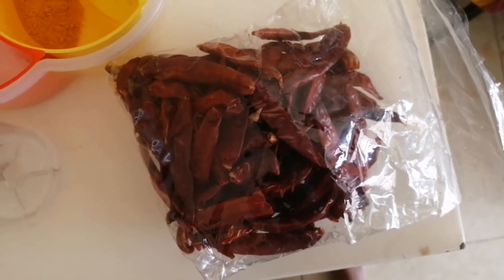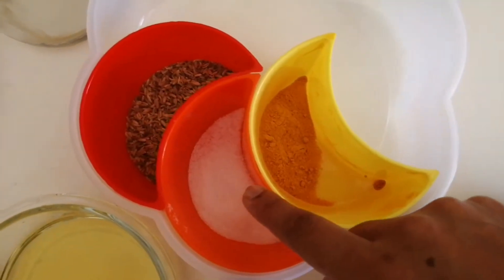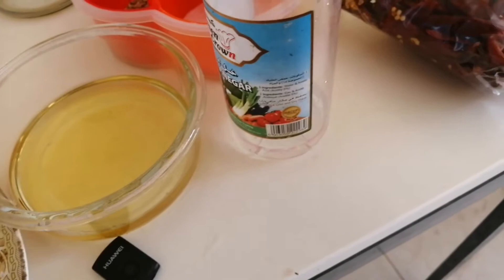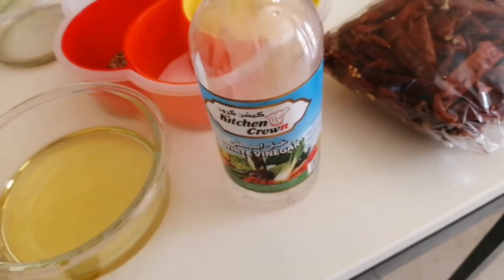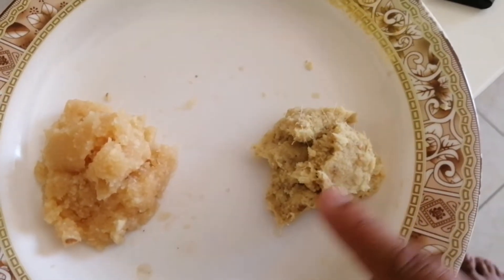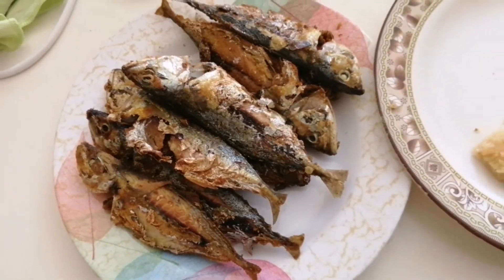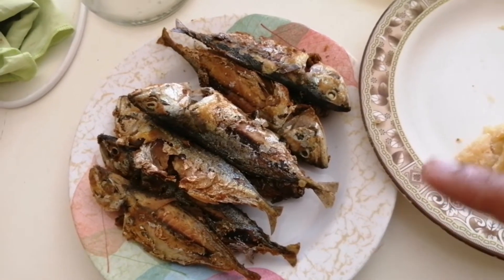The basic ingredients we're going to need are: some red chilies, turmeric, salt, cumin seeds, white vinegar, any cooking oil, ginger and garlic paste, and some fried fish. I normally use mackerels — this is a small size mackerel — and I've already fried it beforehand.